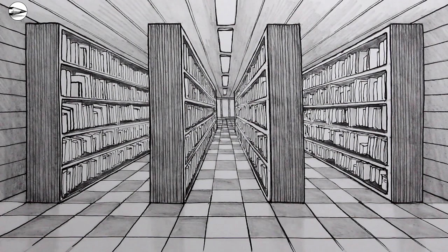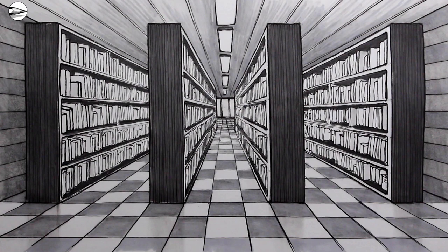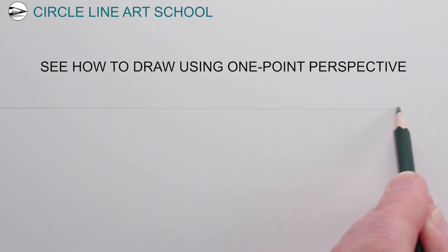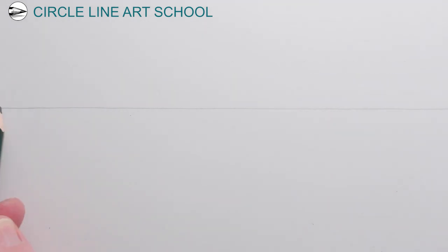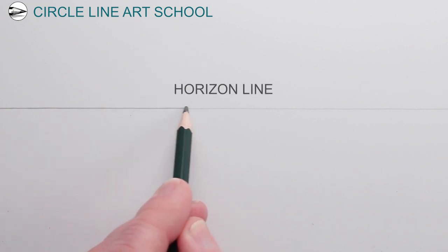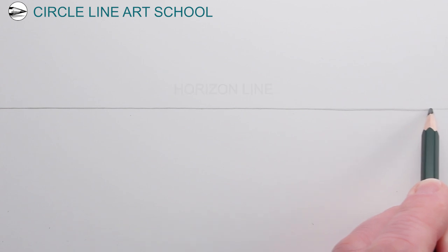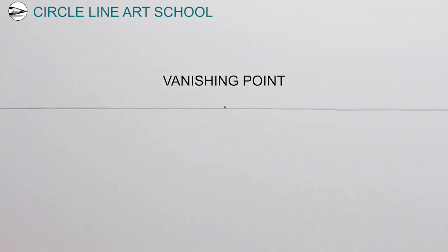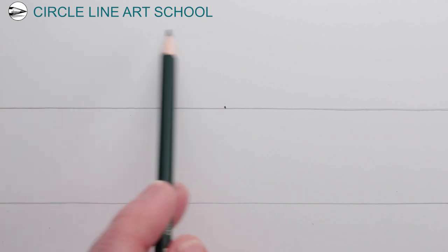The basic principle of one-point perspective is that you have a vanishing point in the center of the horizon, and all of the receding lines go towards this one single vanishing point. The horizon line represents the eye level of the viewer — the height of the eye of the viewer. The vanishing point is the point in the center of the line in one-point perspective, where all of the parallel lines that are receding from us will go towards.